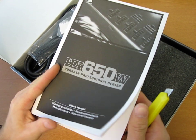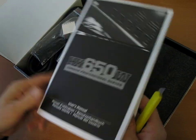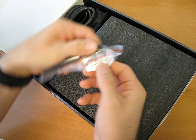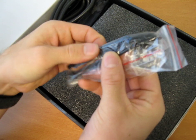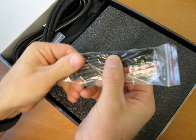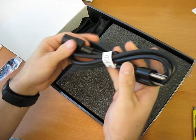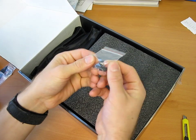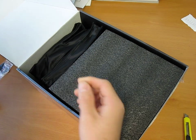Inside we're going to find the user's manual right on top. It comes in a bunch of different languages — very, very dry reading. Then inside we will find a Powered by Corsair sticker, along with some black zip ties for managing your cables. We're also going to find a power cord, and four black screws for mounting the power supply in your case.